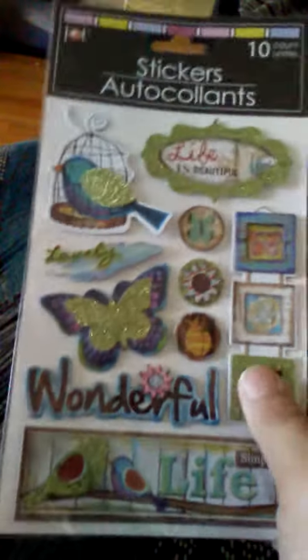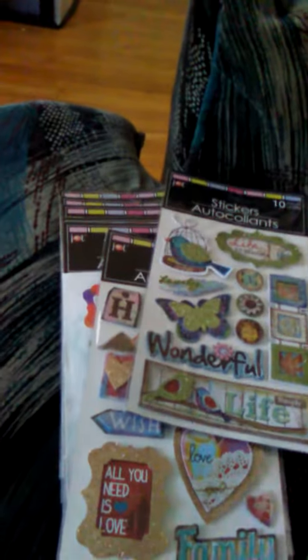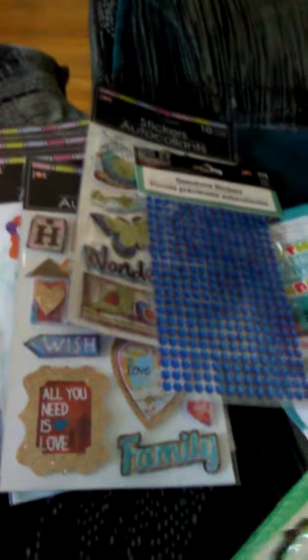So that completes my small Dollar Tree haul — I guess it's not too, too small, but compared to some of my hauls, it's smaller. So that's what I got: all these beautiful stickers and nail decals and polishes. Those are my goodies, ladies.